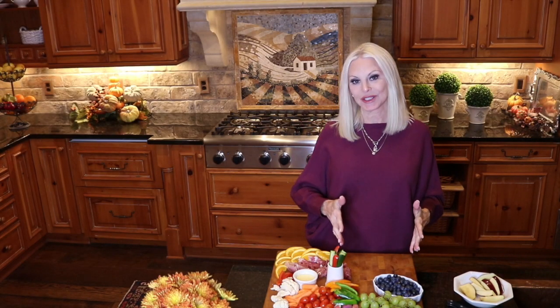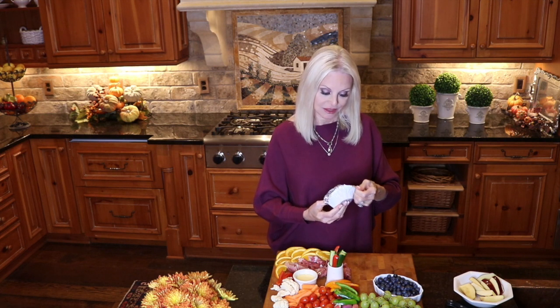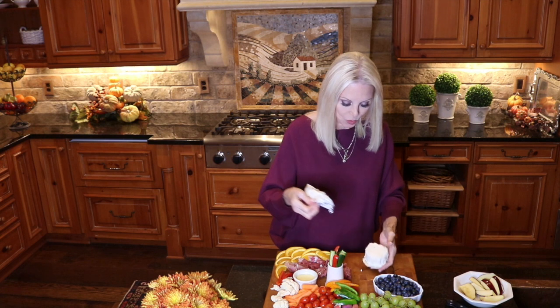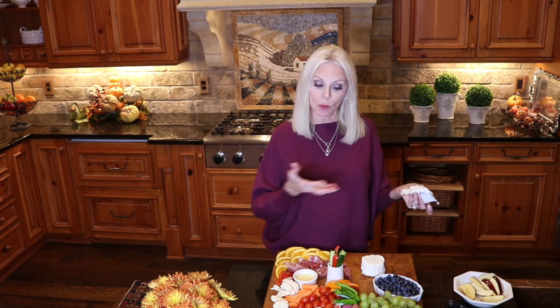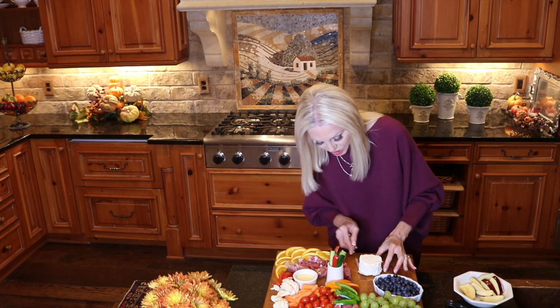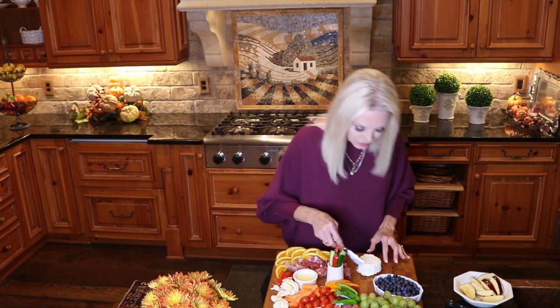We have saved the last quarter of this board for cheeses. We're going to have a creamy cheese, a salty cheese, and a mild cheese. We're going to begin with the Boursin cheese — this is the garlic and fine herb cheese that you'll find in your cheese section at the grocery, and it is delicious. I'm going to leave it on that bottom portion of the wrap because I want to be able to take it up — if it's almost finished then it won't leave a mess. Let's smooth this out just a bit so it doesn't look so messy. There we go, that looks much better.